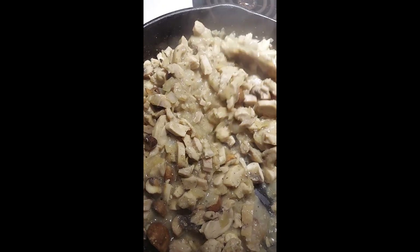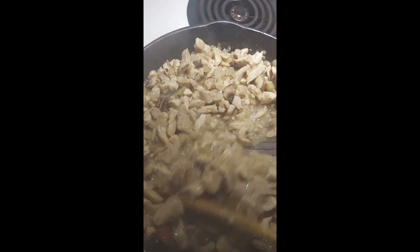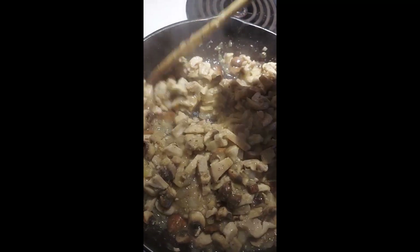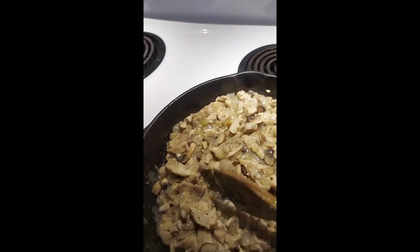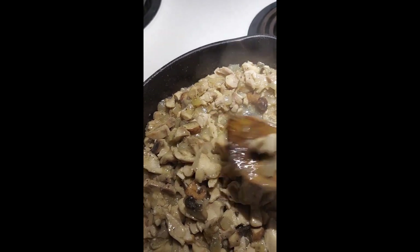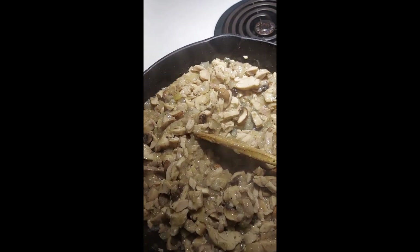That's going to be really great on top of our rice. The thickening is working beautifully and all we have to do is wait for the rice, which is almost done too. Oh, that looks good and smells great. There is our chicken thighs with onions and mushrooms and our lovely little gravy, and the basmati rice is done as well. Hope you like this — enjoy, be blessed.